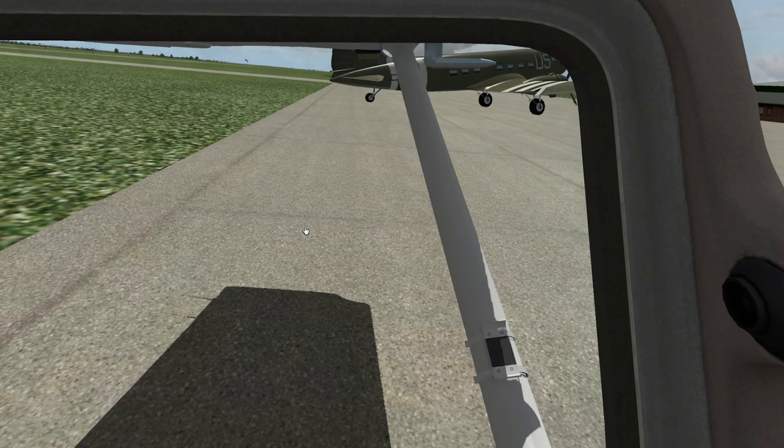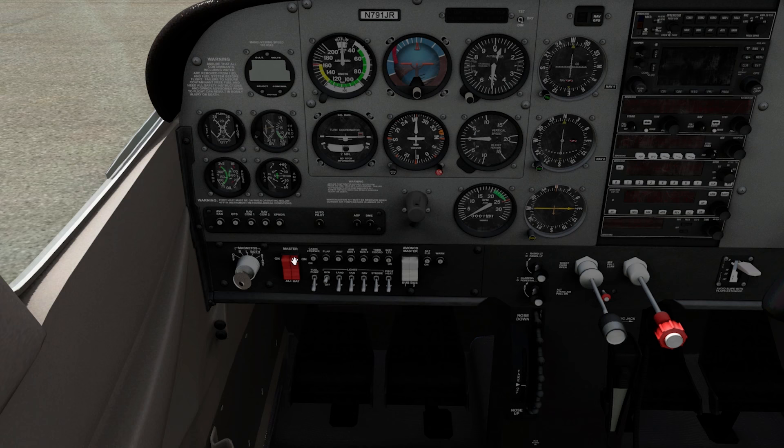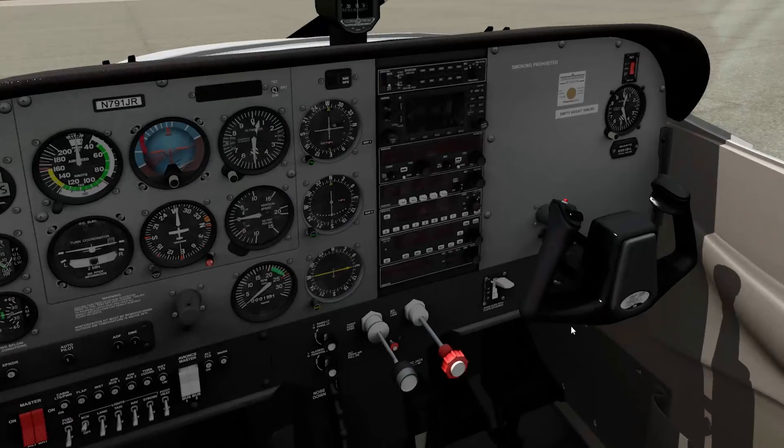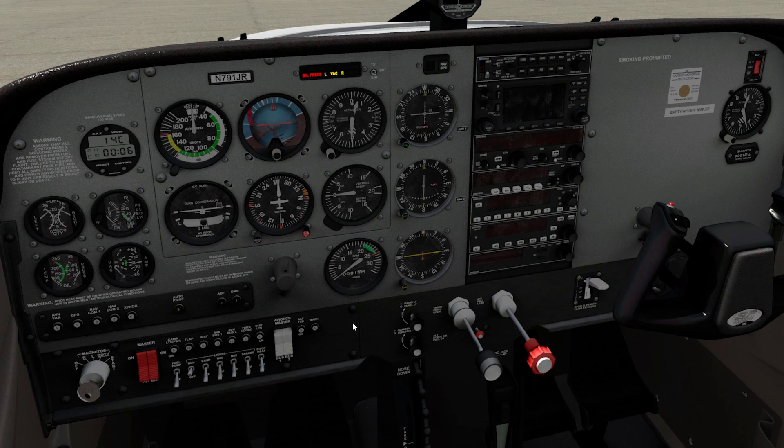We're in the 172 SP — it's a beautiful airplane. Let's turn the master battery on. We can hear those gyros coming to life. Beacon light is on. I'll start this how I normally would a real airplane. I'm using the X55 for throttle, which is nice and heavy. We'll crack the throttle a quarter, turn the fuel pump on — watch the fuel flow spike right there — bring it back out, fuel pump off.